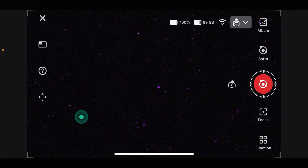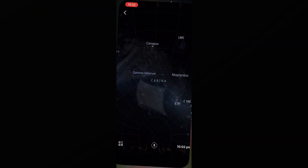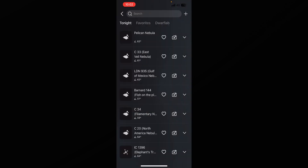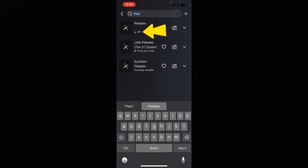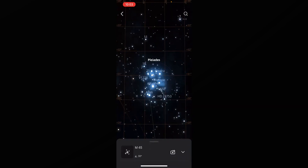Once calibration is done, go back into 'Functions' and click on 'Atlas'. This will come up with a view of our night sky. Go into the search menu and you can search for whatever you want to look at. I'm going to do the Pleiades. You can see it comes up and it also says how many degrees it is up in the night sky and whether or not you can see it. Click on 'Pleiades' or whatever your astro target is.